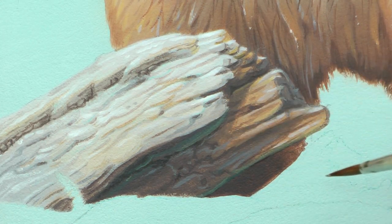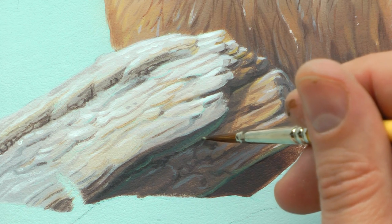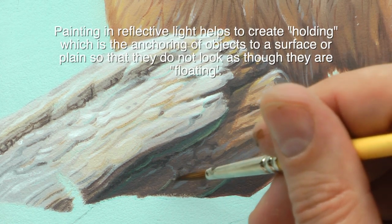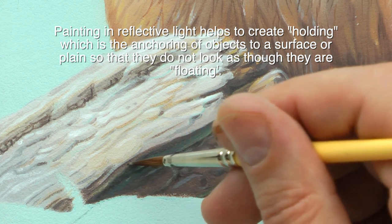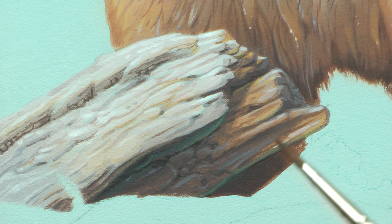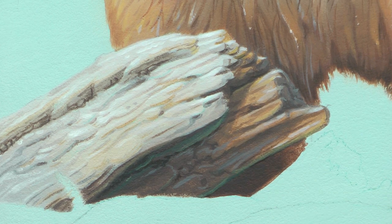I changed my mind — I want to put a bit of reflective water down here. All this is, is taking a little bit of ultramarine blue and yellow oxide and mixing them together. It just creates a little bit of a downside that will reflect water — just a little add-on.